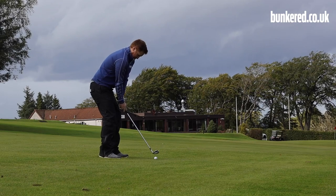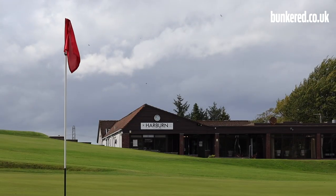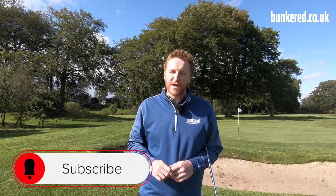A special thank you to Harbourn Golf Club for letting me use their course to film this video. If you fancy a game here, you can check out their website - I'll leave a link in the description box below. As always, if you've enjoyed this video hit that like button, don't forget to subscribe to our channel, and we'll see you next time.